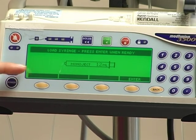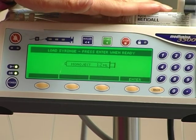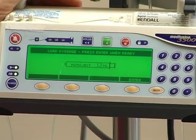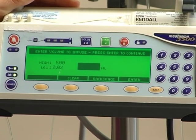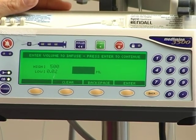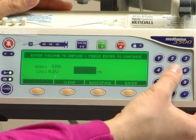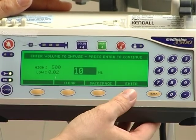The third screen will recognize what size syringe you have in place already. It recognizes a 12 ml syringe, and again you just press enter. The next screen will ask you to enter the volume to infuse. So whatever your volume is that you would like to infuse, you just type it in — for example, 10 ml — and again just press enter.